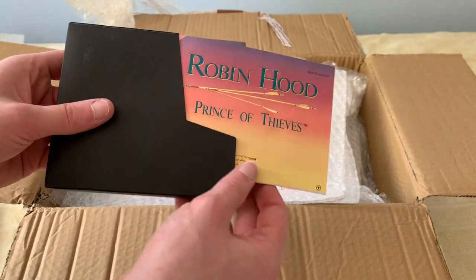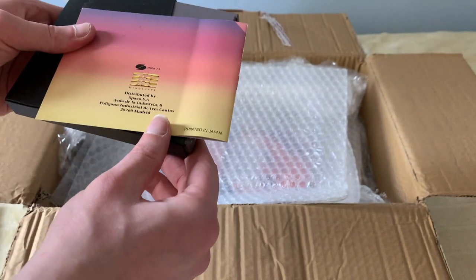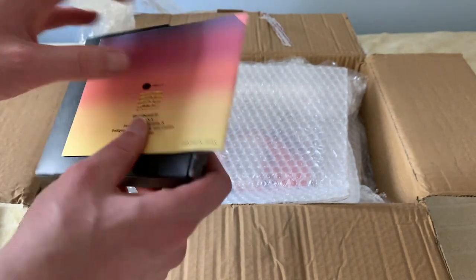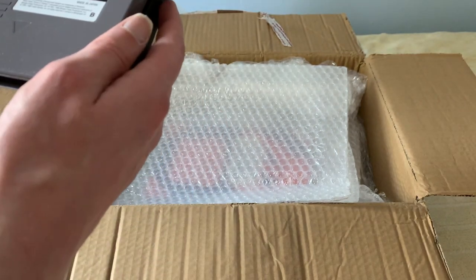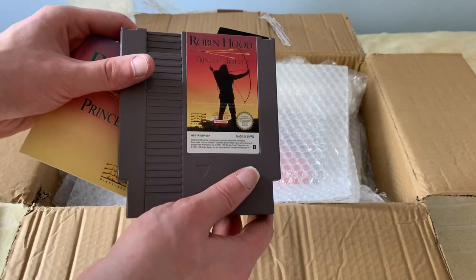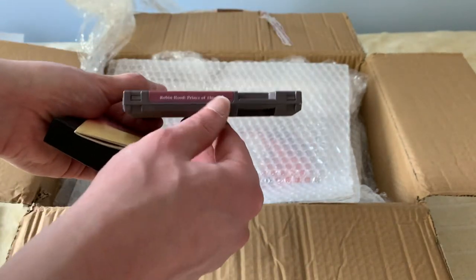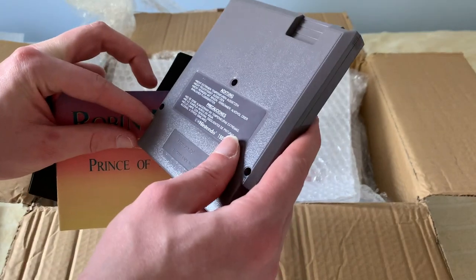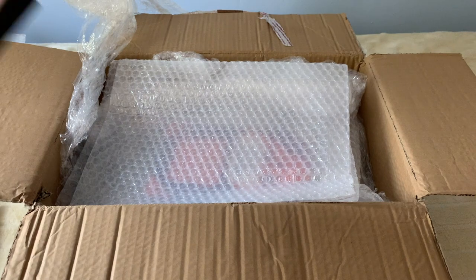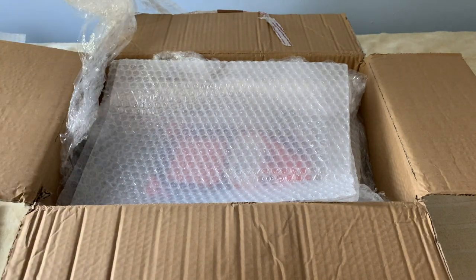Here we have Robin Hood: Prince of Thieves by Mindscape. Apparently this one is from Spain. No peeling whatsoever on the label. This one is in perfect condition. No blemishes on the cartridge whatsoever. Probably hasn't been played a hell of a lot. Looks to be in good order.